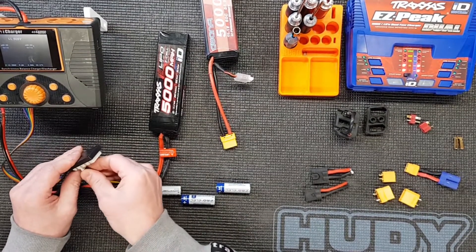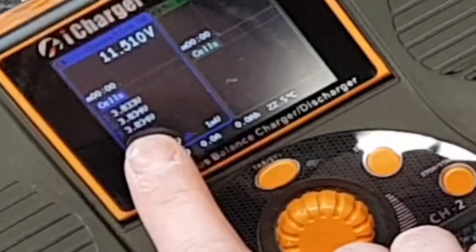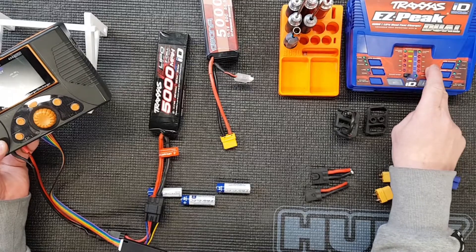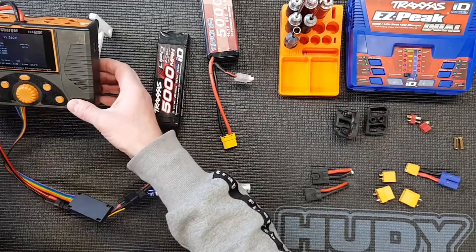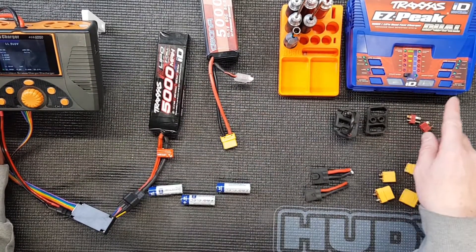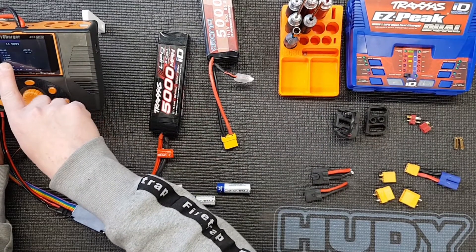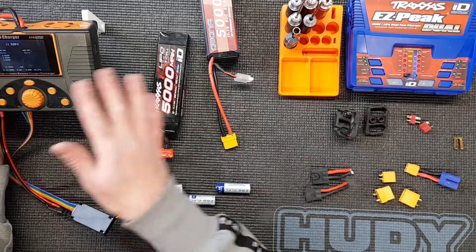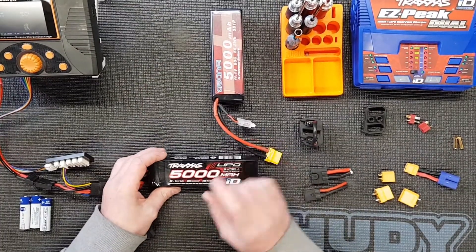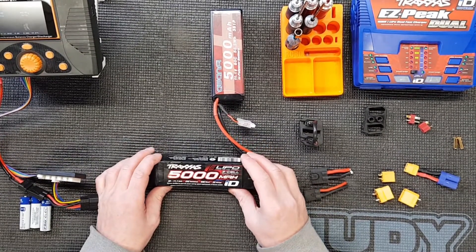You'll see we have the voltage of each of the cells there. What I'll also be doing is comparing the performance of this charger to this one - to see when you put it into full charge, does it come up to 4.2 volts per cell? And when you put it into storage mode, does it put them into an accurate voltage? You can see these are at 3.8, which is roughly the approximate storage voltage, so that one's actually fine. The batteries must be charged up to 4.2 volts per cell, and that's what the balancing does.